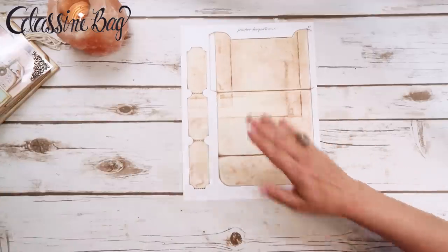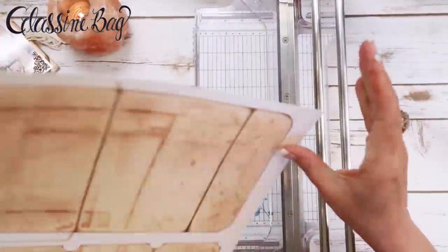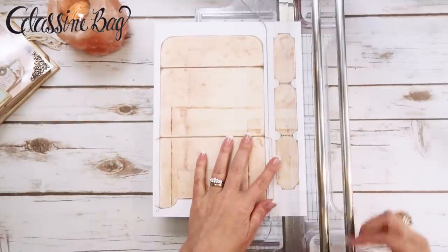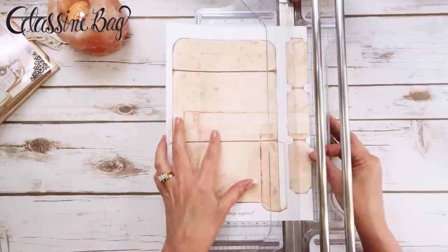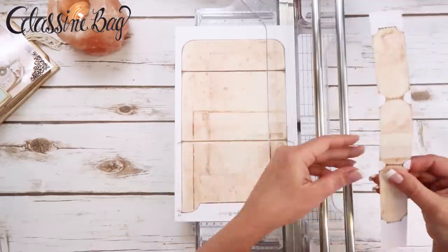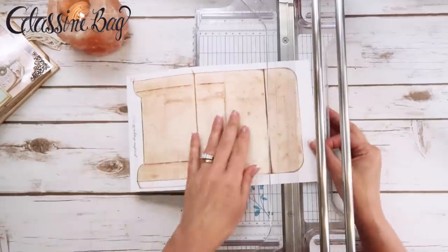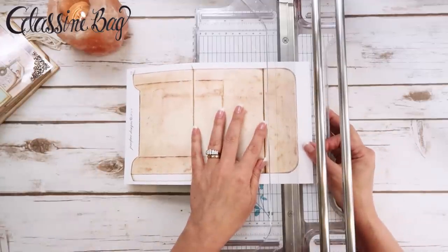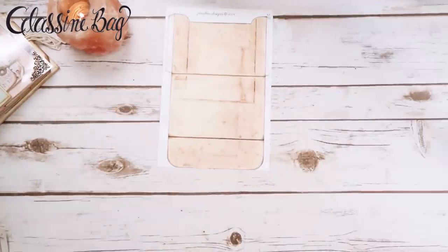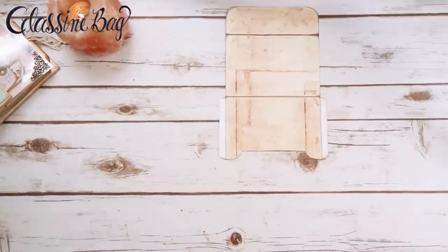Let's do this first one. I'm going to get my paper trimmer out. The first thing I'm going to do is cut these tickets down off of the page and put those aside for later. Then I'm going to go ahead and trim the envelope out all the way around, leaving all of the tabs on. Now I'll get my scissors out — it's trimmed out.